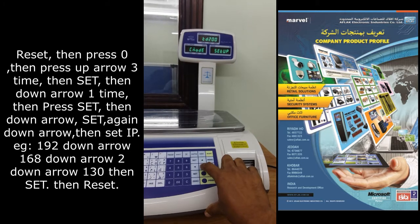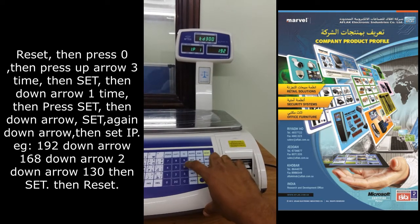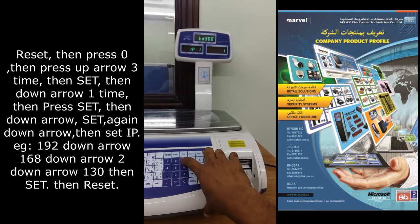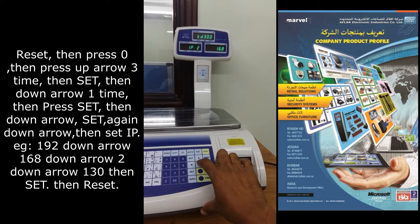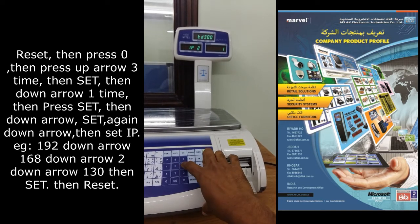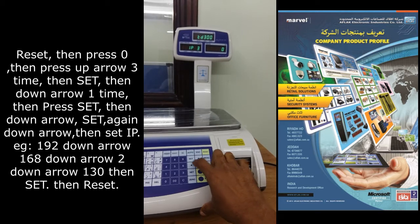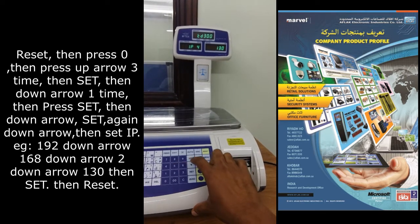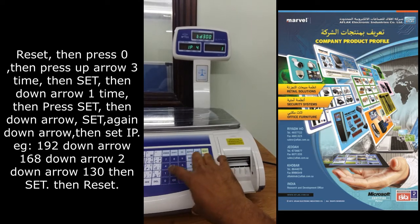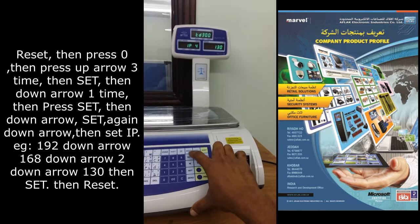Then press down. Set the IP: 192, then down button. 168, then down button. 2, then down button. IP address 130.